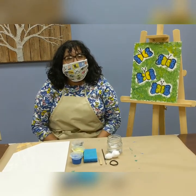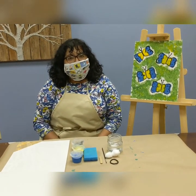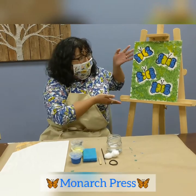Welcome back, my fellow artists! It's Elizabeth from SBS Redondo Beach, and today we're going to be working on Monarch Press.